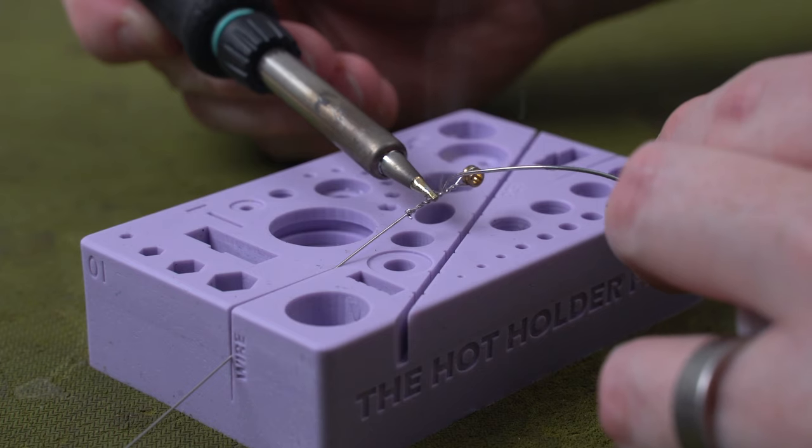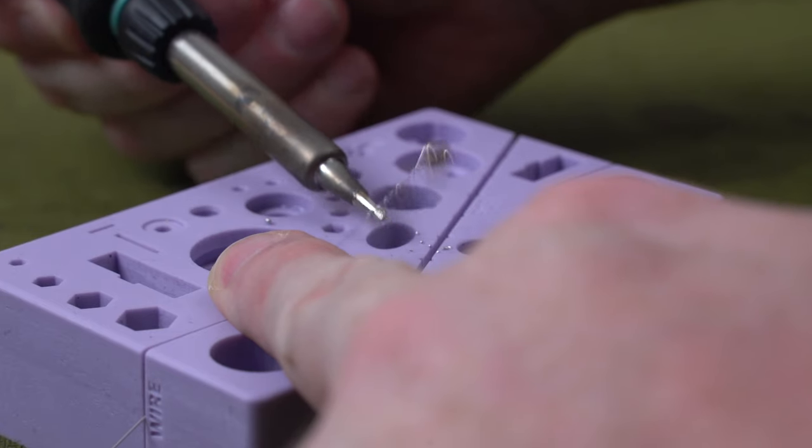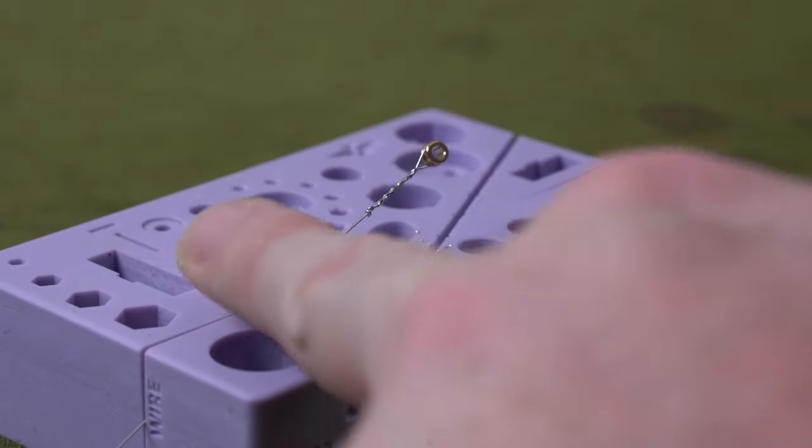Once the string is heated up, flow some solder onto it and remove the excess. I just flick it off into a safe spot, but you can use a solder sucker or some soldering braid to do the job. You're going to want to let the strings cool down a little bit before you install them — about five minutes is plenty. You definitely don't want to install these strings when they're hot; they will just unravel.